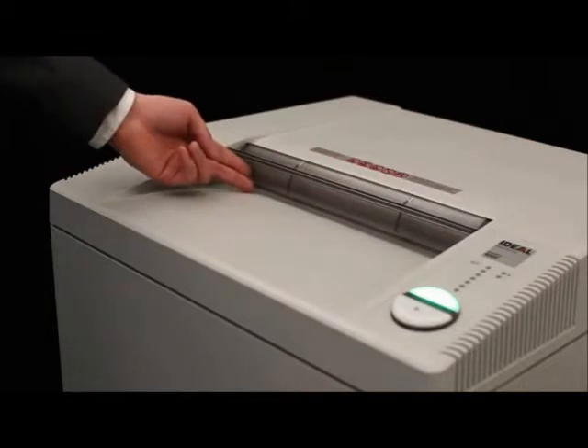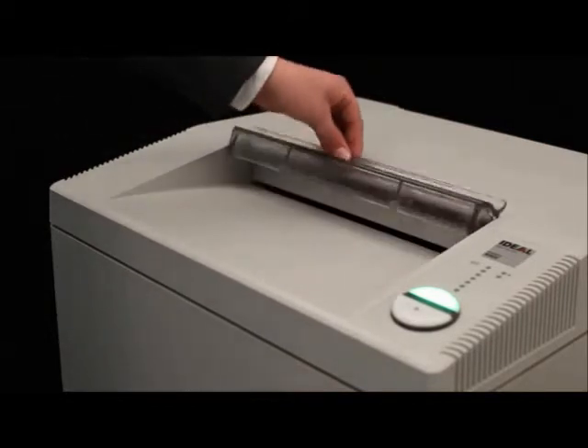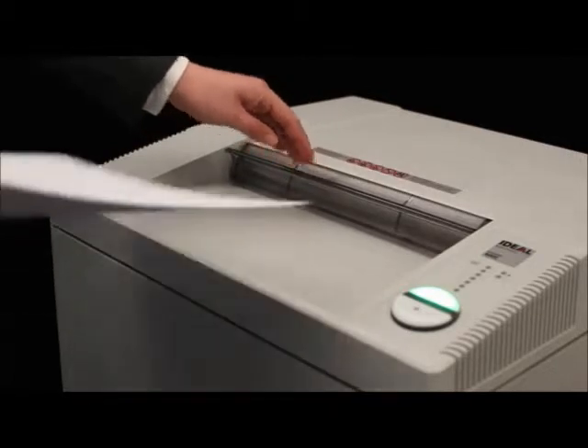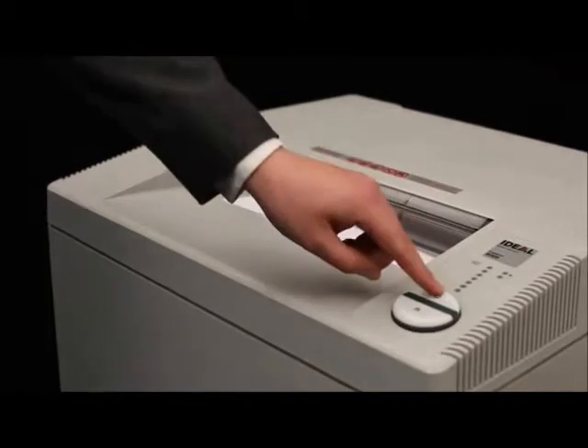Safety features include an electronically controlled transparent safety shield in the feed opening. It is part of the SPS Safety Package, which sets the standard when it comes to operational safety.